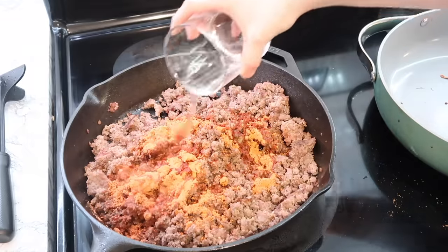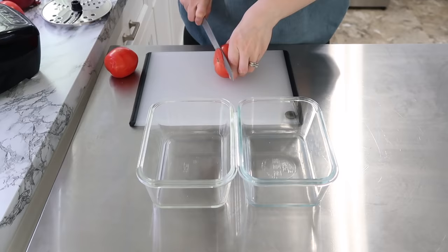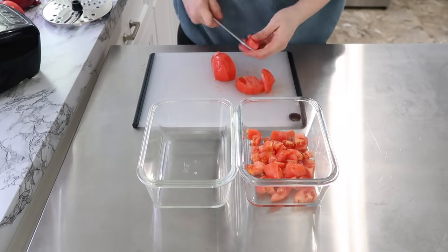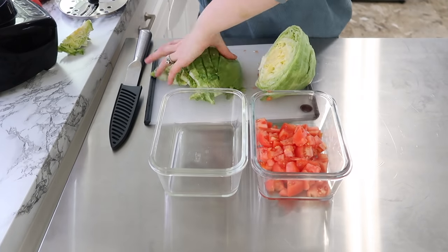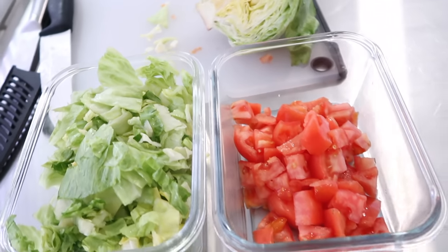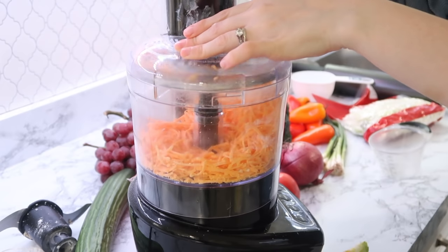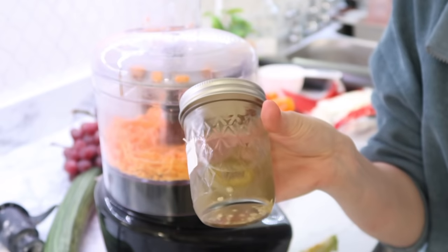I don't normally do taco seasoning mix — I like to do my own seasonings — but this week I just decided to make it a little bit easier and threw a packet in. Next I did my chopping: cut up some tomatoes and some lettuce. I feel like if I cut lettuce with a plastic or ceramic knife it doesn't turn brown as fast as with a metal knife. I also shredded some cheese and left a little bit of flour in the bowl from making the tortillas to help the cheese not stick. I'll also serve this with some of my home-canned pickled jalapeños.